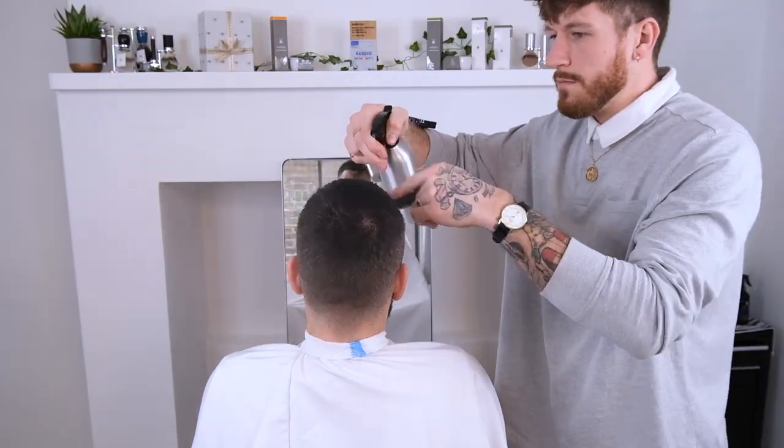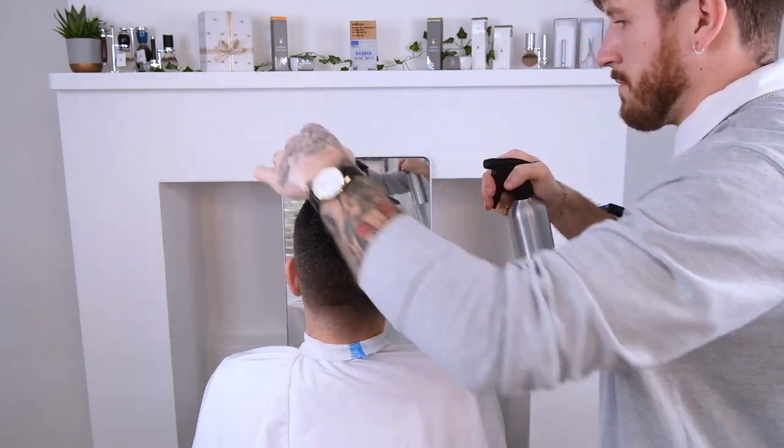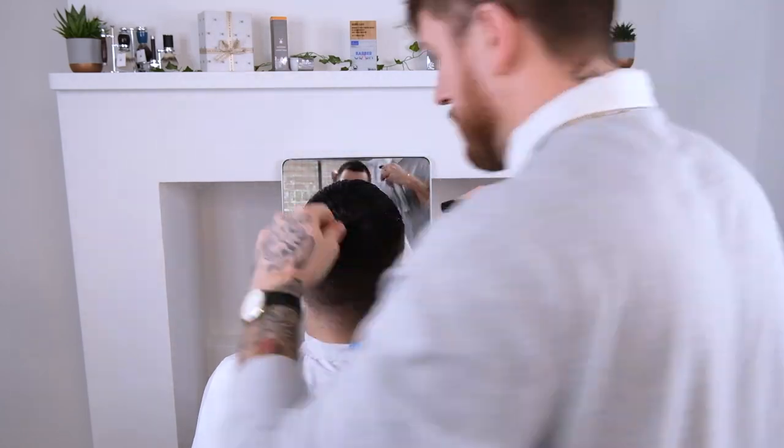We're going to start by saturating the hair with a nice even coverage of water, making sure that we wet the hair through and keep a consistent amount of water on the head throughout the haircut. If you start cutting the hair wet, then make sure you finish cutting the hair wet.